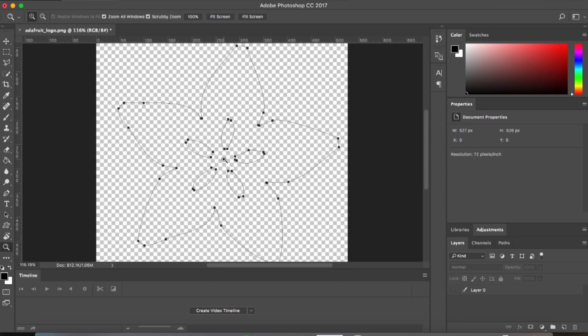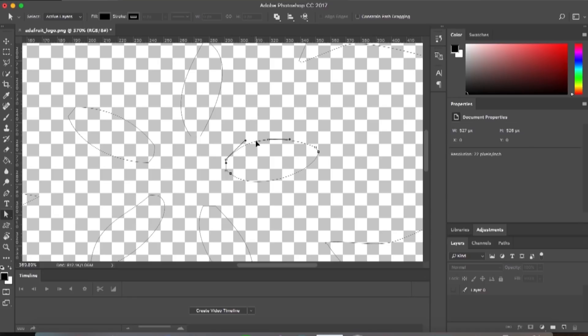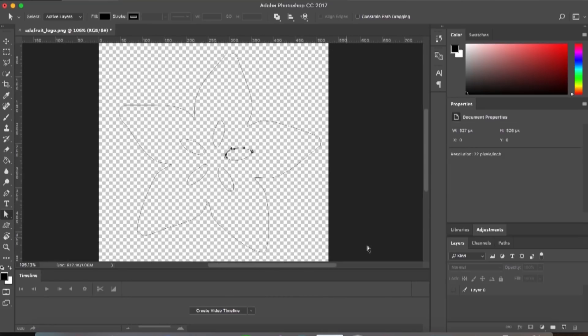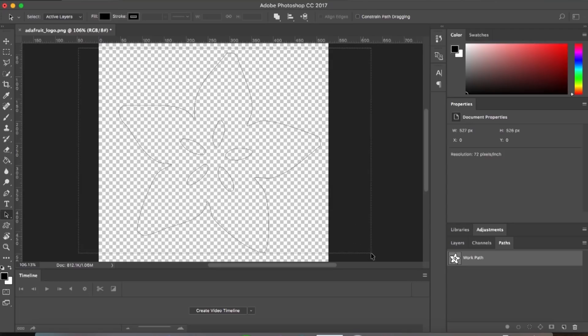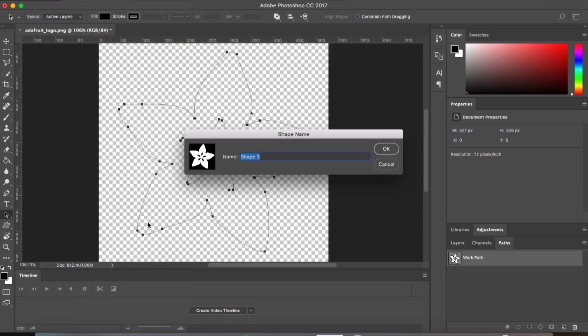As you can see if I turn off the layer, it's not very good. The path isn't quite perfectly round, but I can go in there with my Direct Selection tool and kind of mess with it and tweak on it until it looks the way I want. Once I'm pretty happy with it, I'm going to take my Path Select tool, select the whole entire thing, and go up to Edit and Define Custom Shape. This is going to make a custom shape that I can turn into a vector art layer and then save as an SVG.